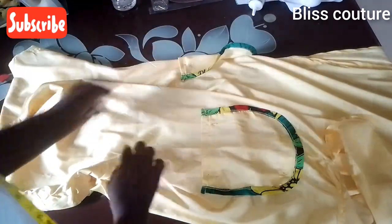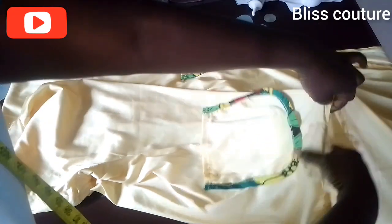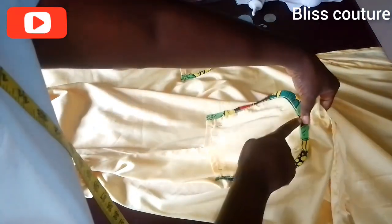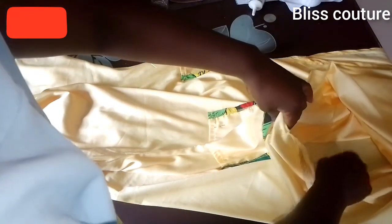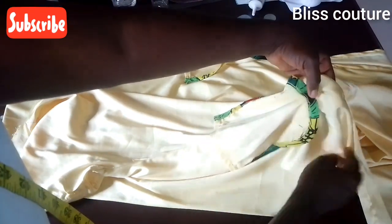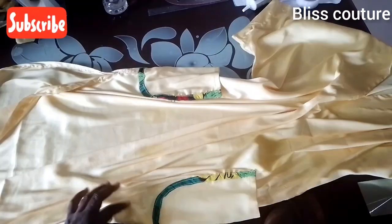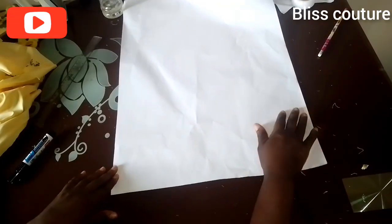After pinning I stitch the pocket — only on the top fabric layer, not through to the other side, stitching close to the fabric. This is how it comes out after stitching. The other pocket is done the same way.